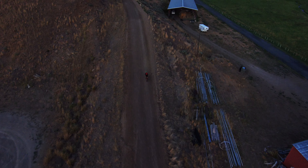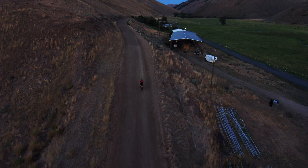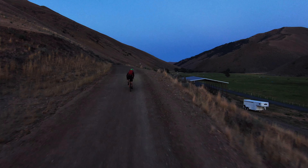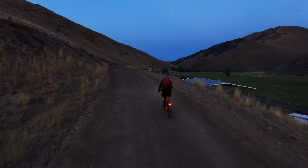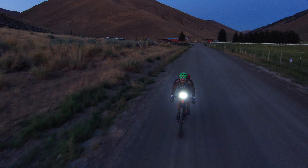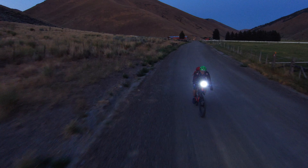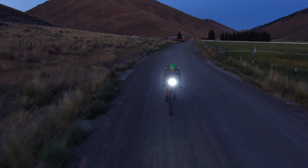Thanks for tuning into Dirty Teeth and welcome back to the channel. About six months ago I went all out and upgraded my bikepacking dynamo light and charging setup to the latest and greatest offerings from K-Lite. In this video I'll run you through the ins and outs of the kit as a whole, dive into each specific piece of the puzzle, and let you know my thoughts after thoroughly putting it through the paces.